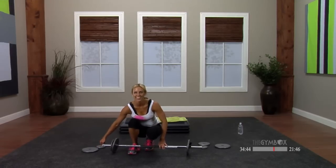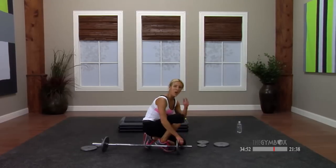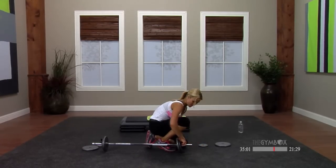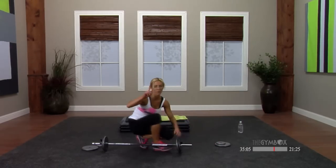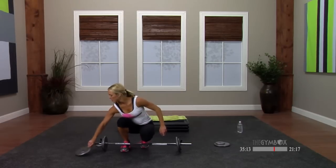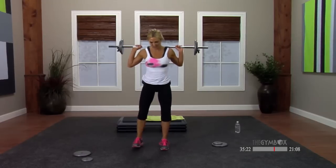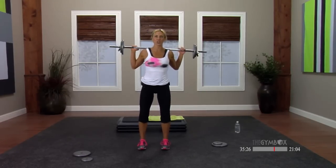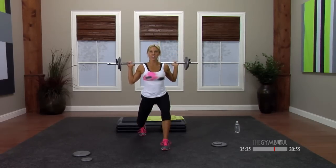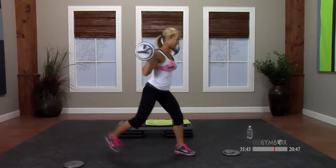Now remember, you men out there — not to discriminate — you like to go ultra heavy. Remember, we've got five minutes of this. If you want to be walking tomorrow, don't overload your bar. For lunges, I also want you to have one more plate — I'm going to have a 10 pounder to work with at the end. We're going to be doing some dynamic lunging, so have that close by. Make sure you have enough room. I'm going to do the first set facing you so you can see the form.